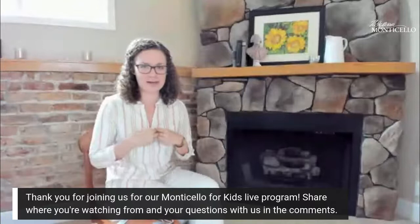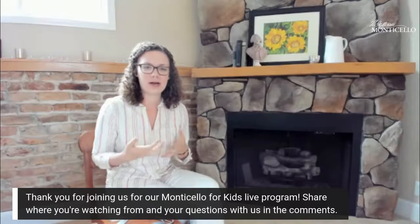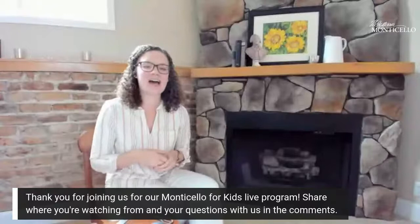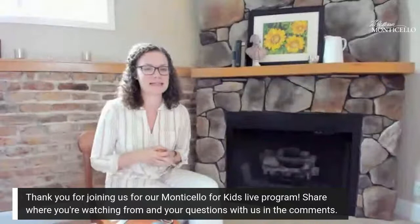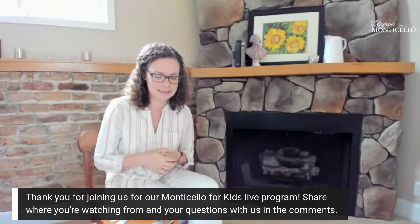I love music and it's certainly been something I've been enjoying while I've been at home as a comfort and entertainment. If you tuned in earlier this week you got to see our colleague Bill Barker, who portrays Thomas Jefferson, talk about his love of music. He even hummed a few lines, and yesterday we had an extraordinary performance from the Early Music Project. I'd highly recommend going back and watching yesterday's performance.